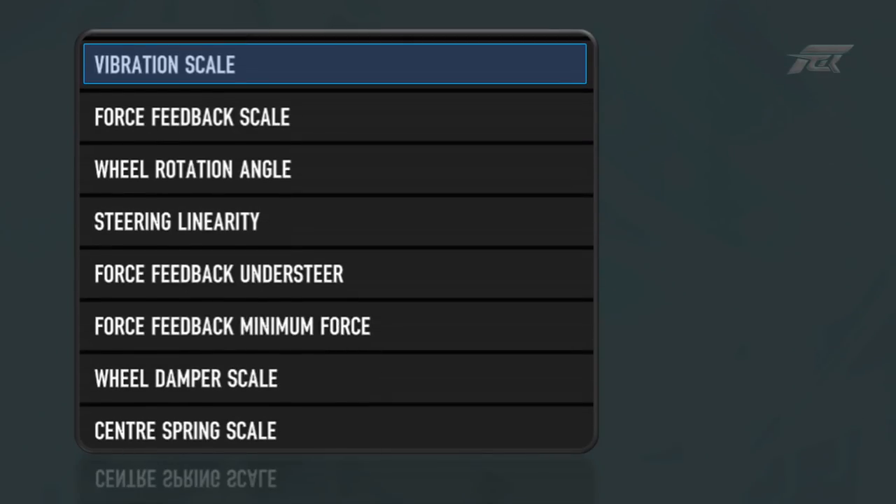The vibration scale is sensitive — honestly it's too sensitive, and it needs to be set as low as possible to a point where you can barely feel its effects. It's worth mentioning that if you come off the track and onto the grass or into the gravel and your vibration scale is set too high, the vibrations literally go crazy. Not that you want to be spending much time off track, but it's not a nice feeling. I've set this nice and low at 10.